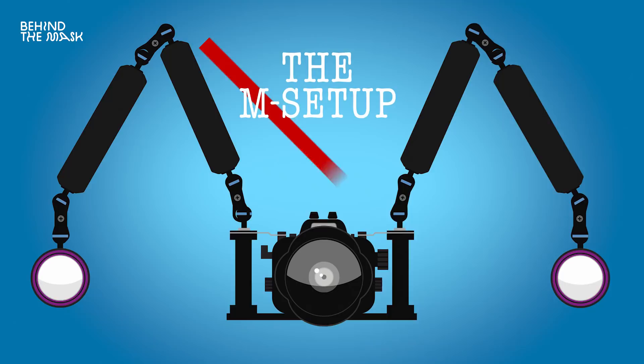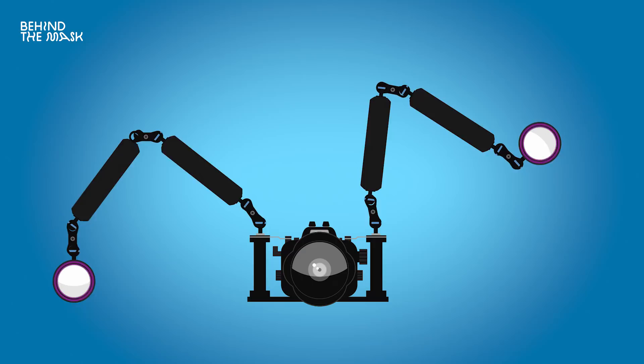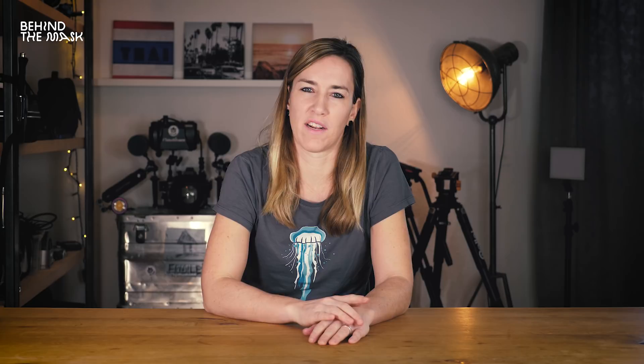Next up is the M setup, as I call it, and why not to do it. When you buy your first underwater setup, the shop might advise you to get the typical M setup. With that setup you have a lot of flexibility for your lighting — you can move them around, you can spread them apart. But that's not the ideal setup for you as an underwater filmmaker, at least as a beginner. There's nothing wrong with that setup; in my opinion, it's just not the perfect setup to begin with, and we're talking about underwater video and not photo.